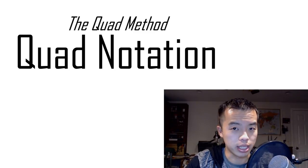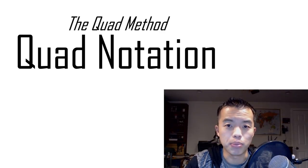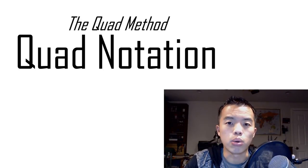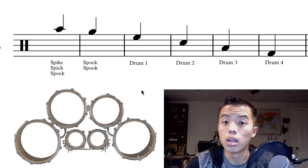Hey guys, welcome to the Quad Method. My name is Steven and today we're going to be talking about music notation for quads. Up till now we've been talking a lot about intermediate concepts for intermediate quad players, so we're going to start delving into some beginner concepts for those of you that are just starting out on quads. So let's go ahead and get started.